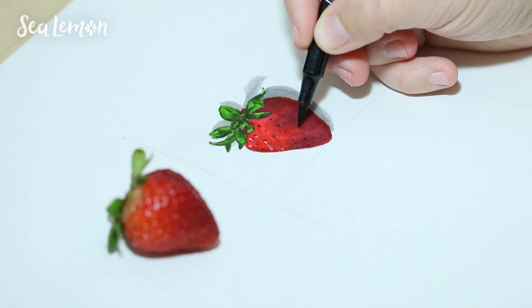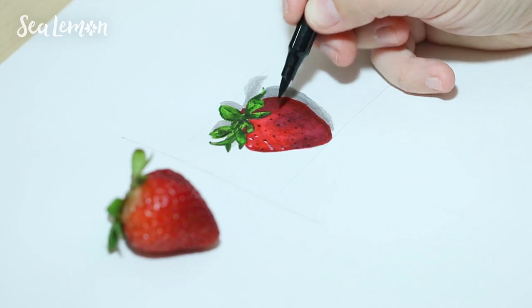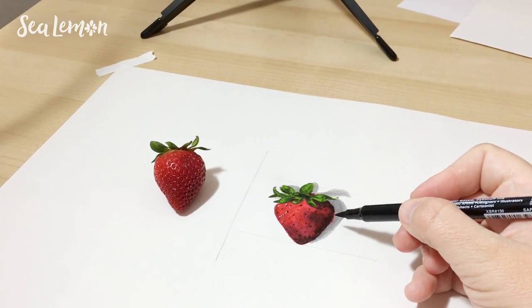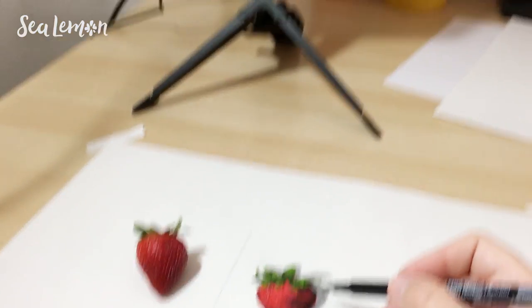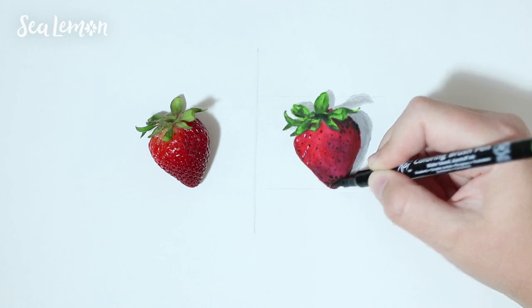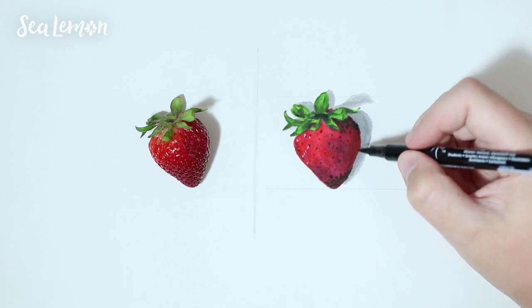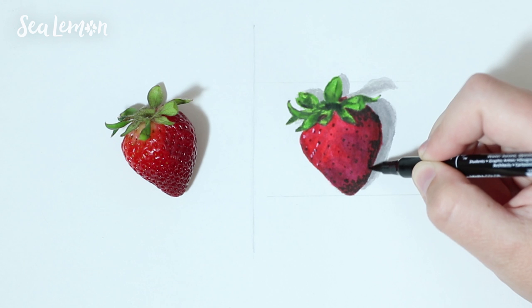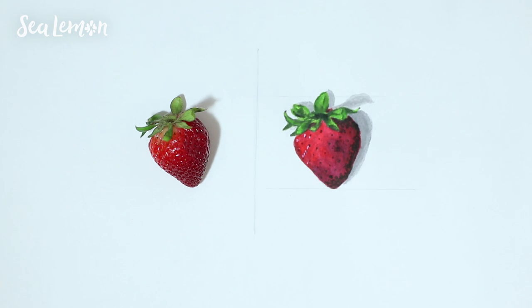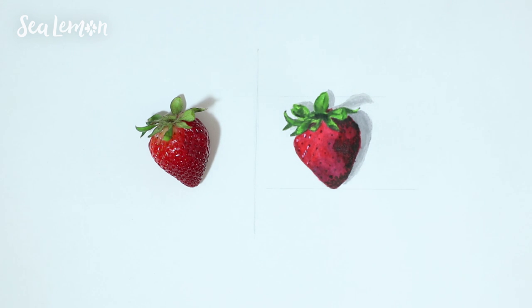Now I'm going in with a black watercolor marker to get the shadows of the seeds, going along those pencil lines that I made as a guide. When it came to dialing in the details like this, it became really difficult because I had to rely on my monitor since this angle is different, and I can't really see the details that close on the smaller monitor. Plus, my lens only wants to focus on either the paper or the strawberry — the strawberry is the thing that is in focus and my drawing is not, so it's a little bit blurry. That made it really weird to draw. Maybe I used the wrong lens here, but I tried to make it work.